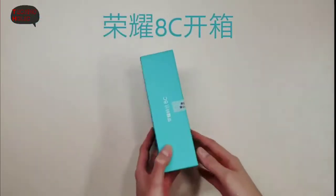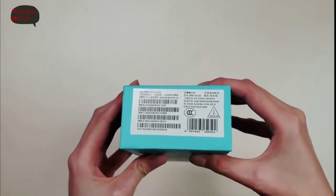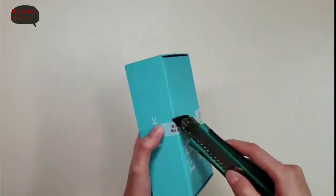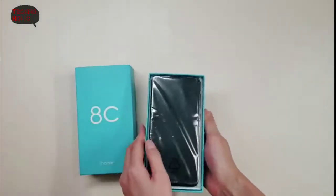Today unboxing the brand new Huawei Honor 8C. The box looking the same. Bottom side has specs and barcodes here. Ok, let's open the box.